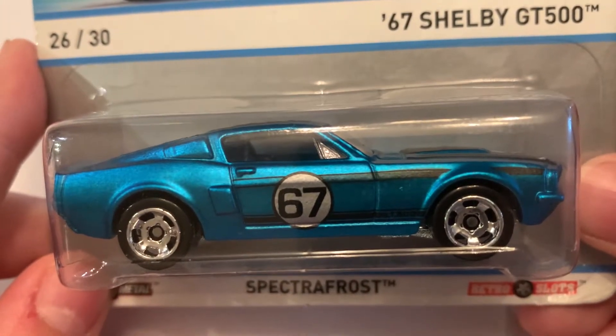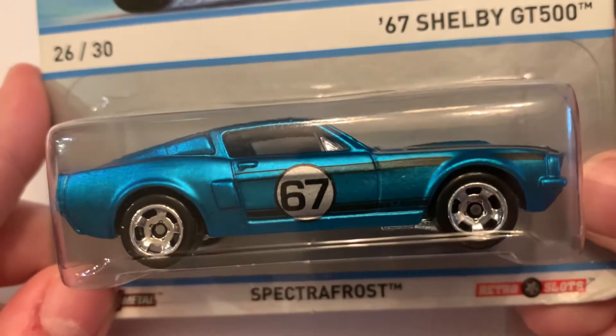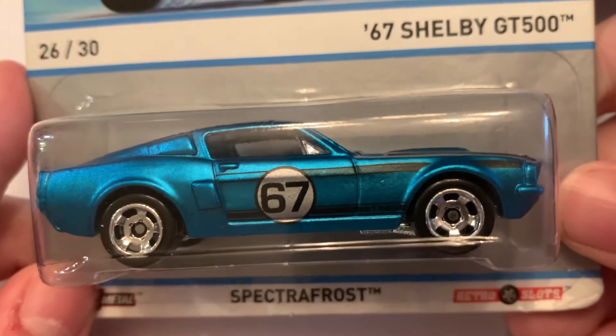This is the Hot Wheels Cool Classics from Mix One — the Shelby GT500. It's 1967.